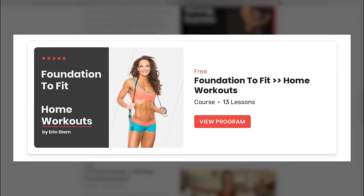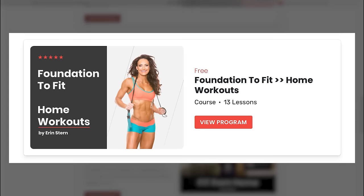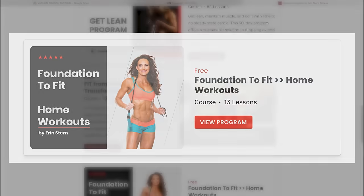It's an at-home workout program that gives you an idea of how the workouts are generally structured for the 90-day programs. That's it for this time. Until next time, train smart and train hard, y'all.